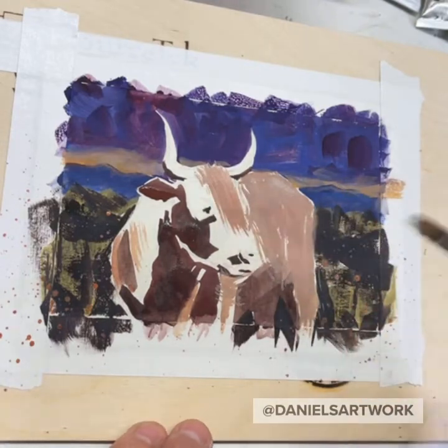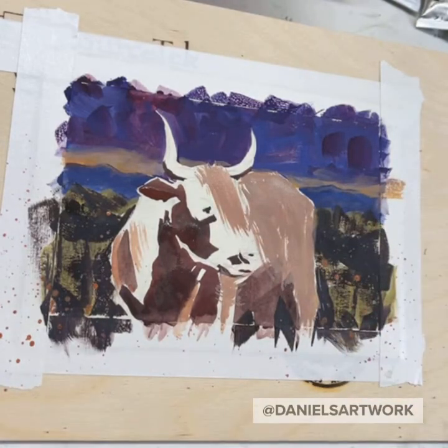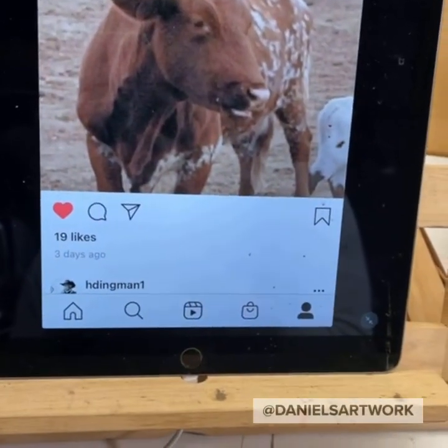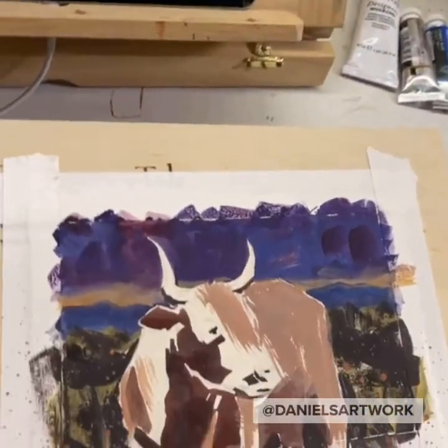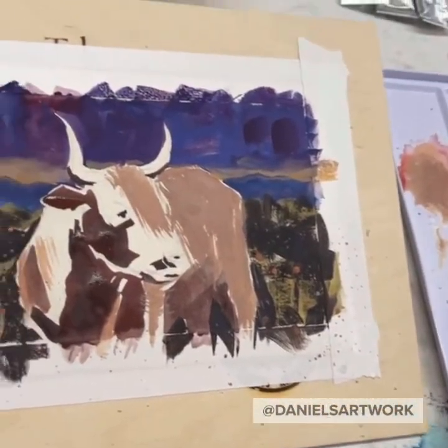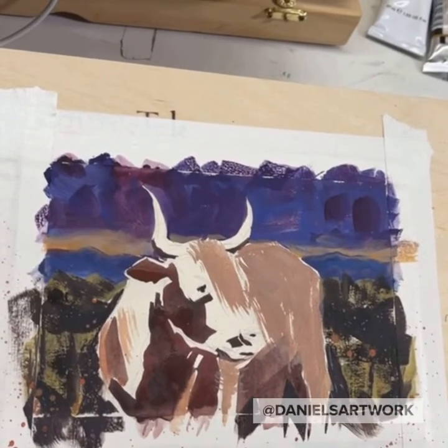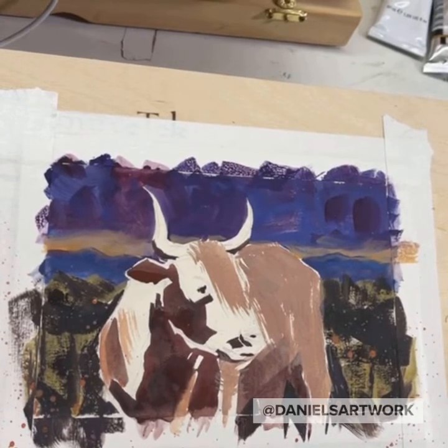I like that. Going to splatter some spots on this cowhide — but instead of white, I think I might do blue, like a baby blue, because it's night, you know. That works a little bit better.